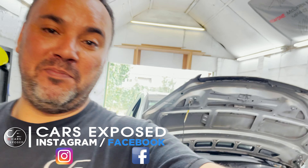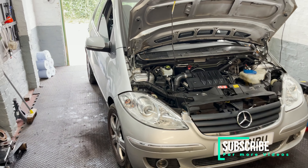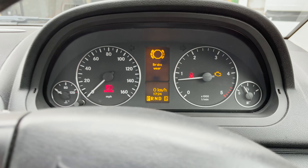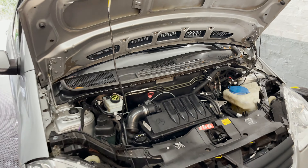Hello everyone, welcome back to the channel. Today we have a familiar face - the A-Class Mercedes, which had the ABS pump replaced but ended up not fixing the brake pad wear message on the dash. That was really bugging me. Two days later, after the girl picked up the car, she sent me a text saying the ESP light was back on, so I said bring it back and I'll have a look - maybe I missed something.